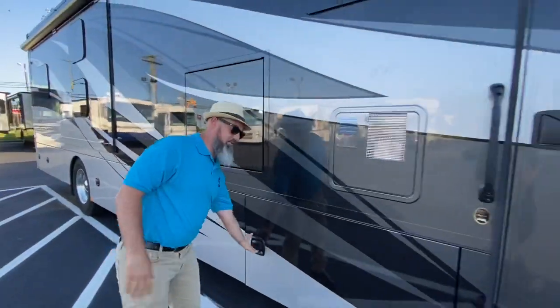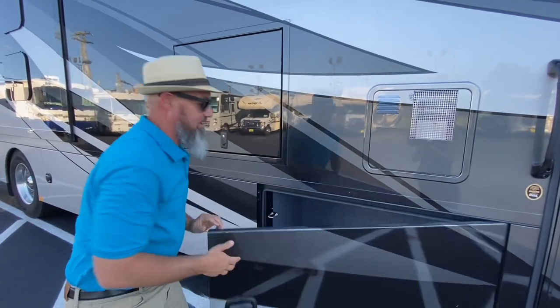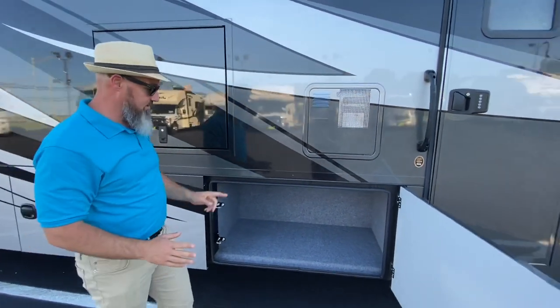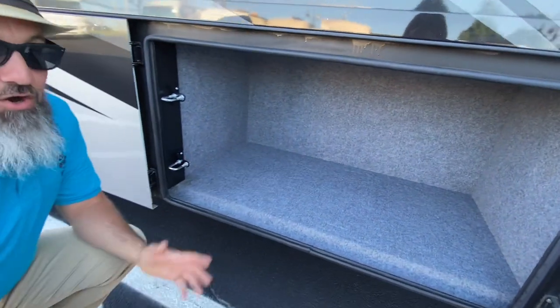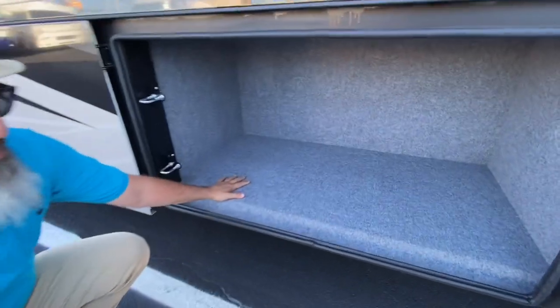Let's go through the compartments. A couple of things I really like about their compartments: they are double hinged and double latched, so these doors are going to shut like a car door and stay closed really well. Steel compartments with carpeting and an LED light.